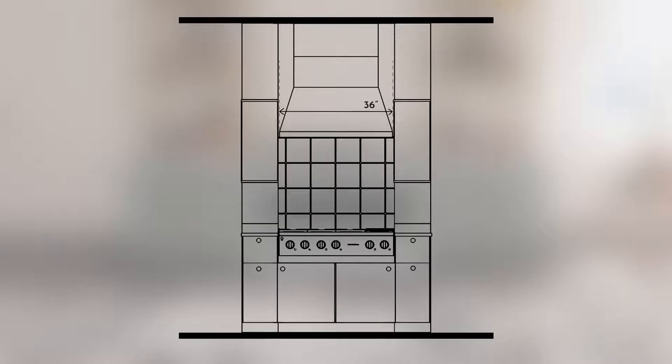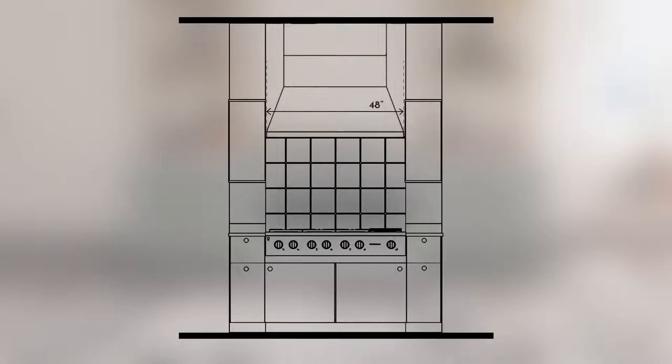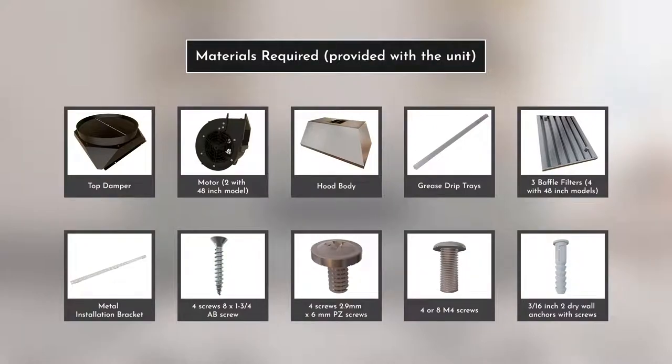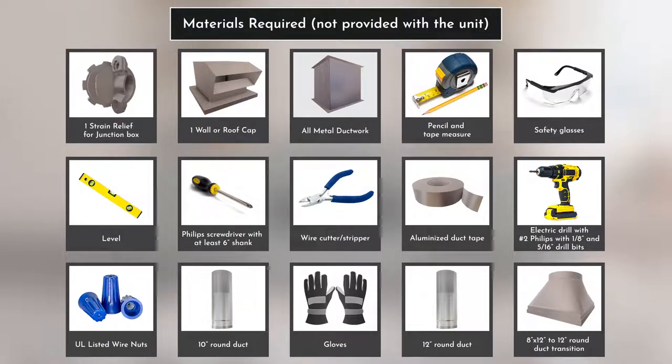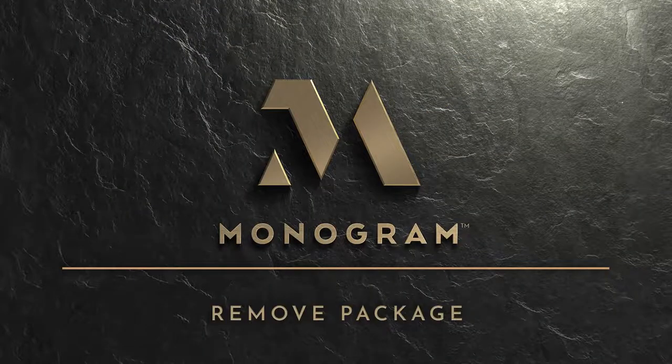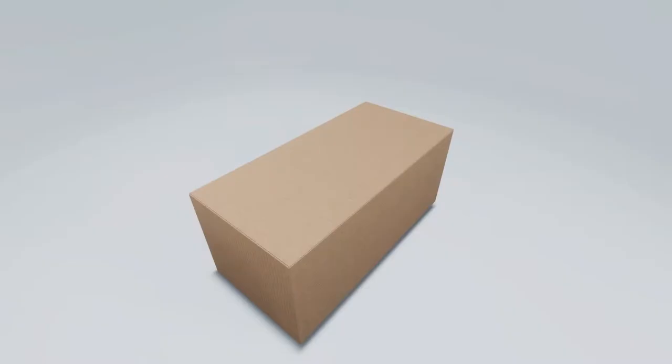The dimensions of the 36 and 48-inch wall mount hoods are displayed on screen. 36-inch models require a 36-inch opening; 48-inch models require a 48-inch opening. The parts and hardware supplied along with the product are displayed on the screen. The hardware shown is required to install the range hood; note that these are not provided with the product.